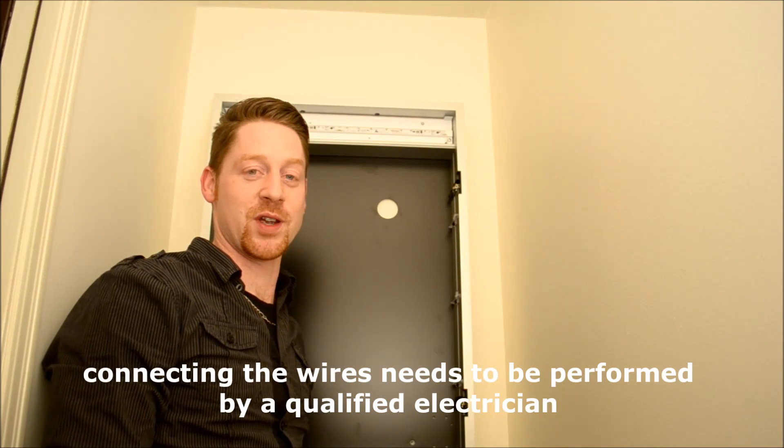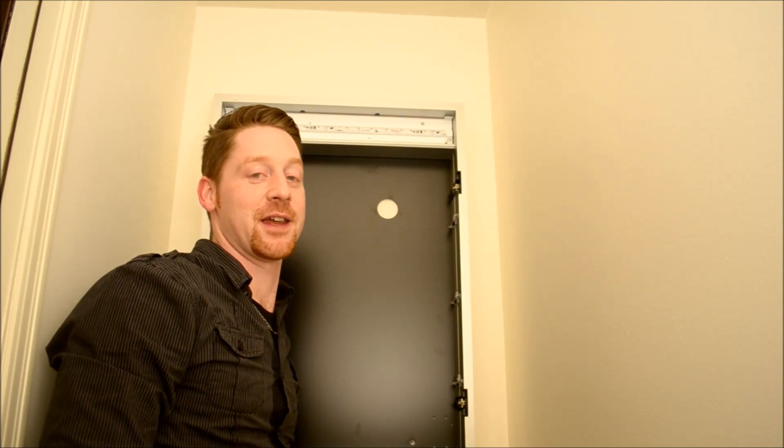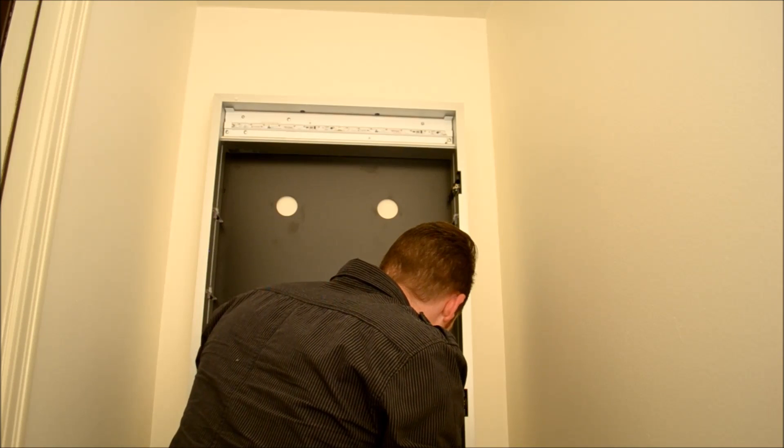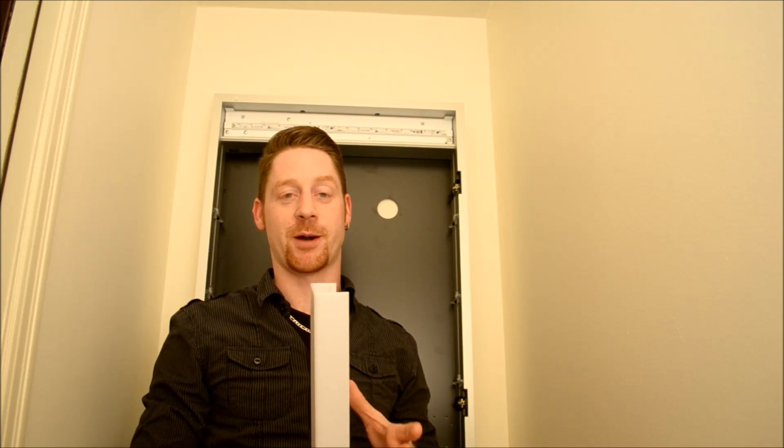Now what we're going to do is fasten the cabinet on the bottom, because it's not fixed yet. I put back on the light cover because the LED strip is going to be very bright. We want to put that on before we're going to turn the light on.